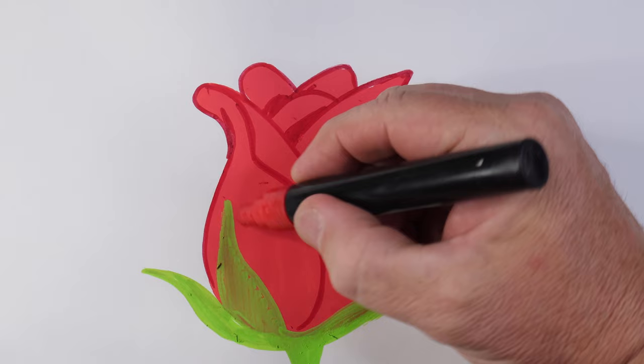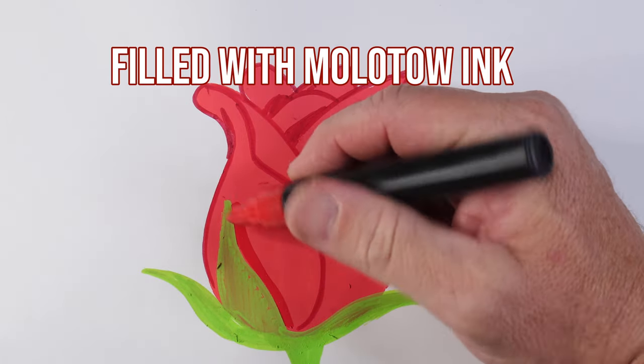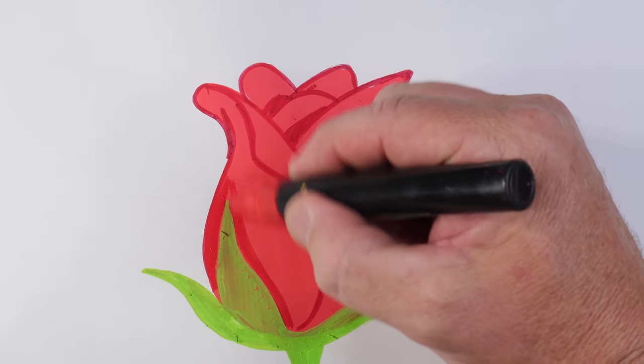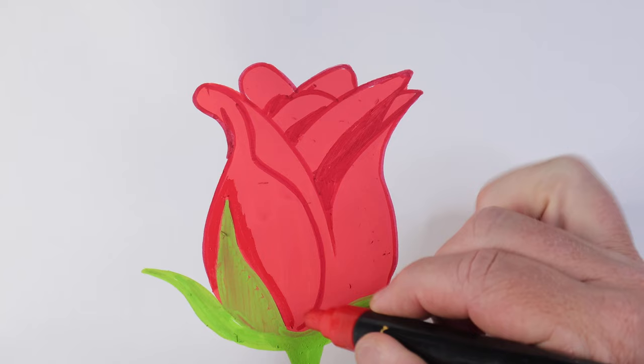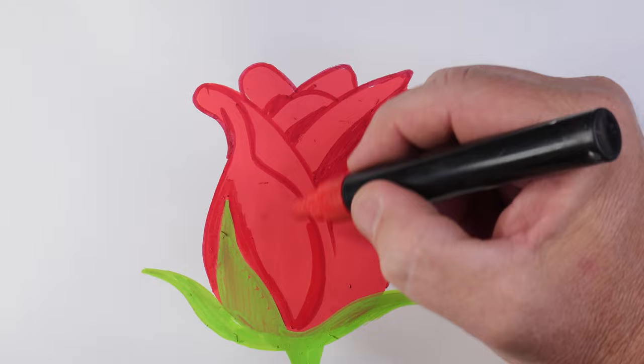Now I'm using a red Posca that's been filled with Molotow ink to provide a different red to the existing red. You could use a dark red — this just gives a bit more variation and gives you that mid value as well.